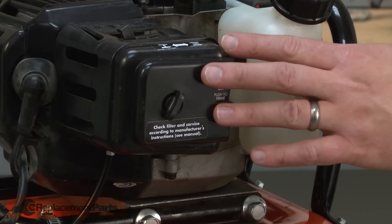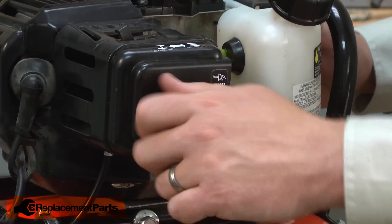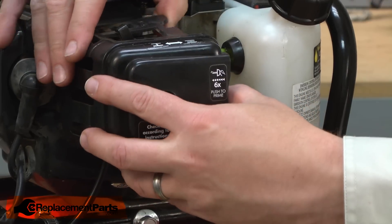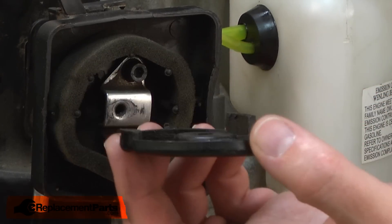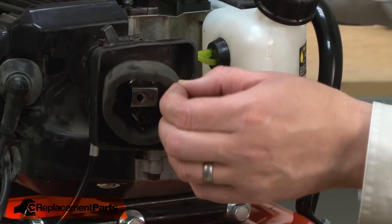I'll begin by removing the air filter cover. There's a secondary cover over the air filter and I'll remove that as well. Now I have access to the primary air filter and I can remove it.